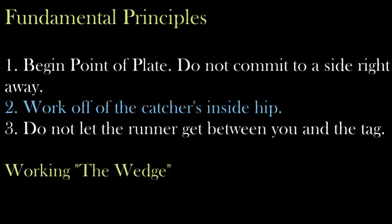Most importantly, we don't want to let the runner get between us and the tag. Going back to our fundamental principles, let's focus on item number two. Picking up the catcher's inside hip starts early in our progression. The inside hip is going to be the one closest to the third base foul line. This is predicated on the positioning of the catcher in relation to the origin of the throw and the quality of such throw. Being able to successfully do that is also contingent on working point of plate.